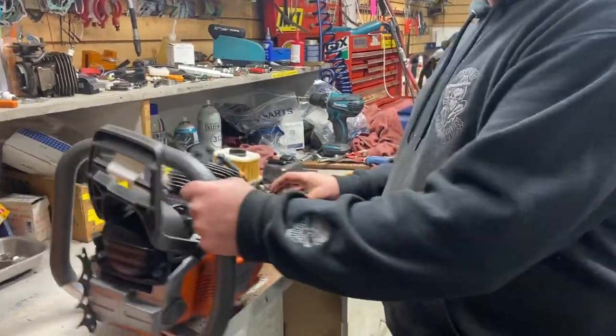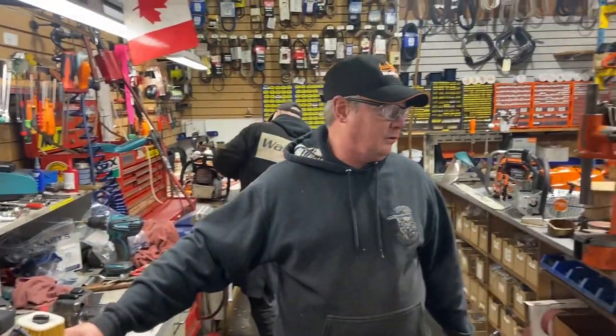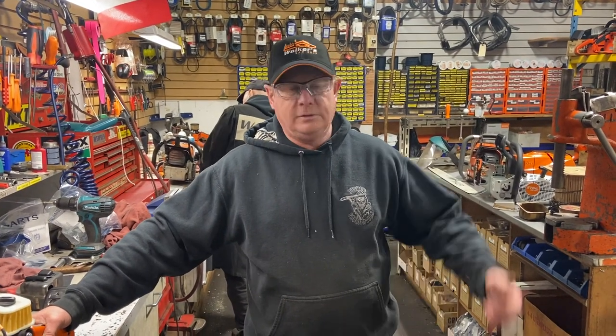If you want it done another way, go right ahead. Check out the walkersawshop.com online store. Keep your saw on the wood, kick it on the ice. Have a great day.